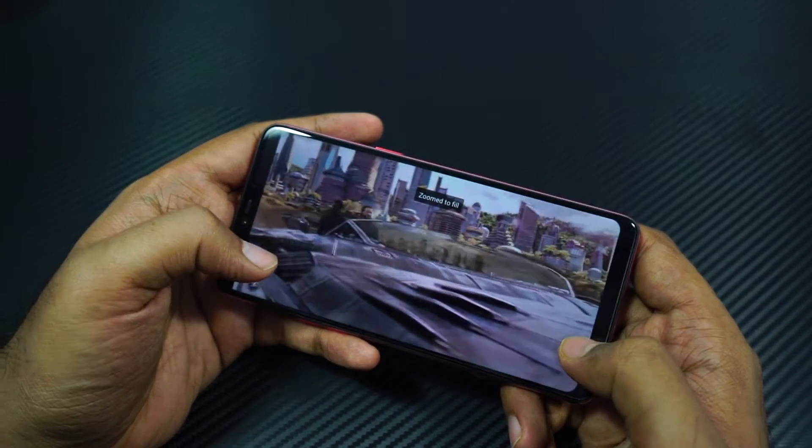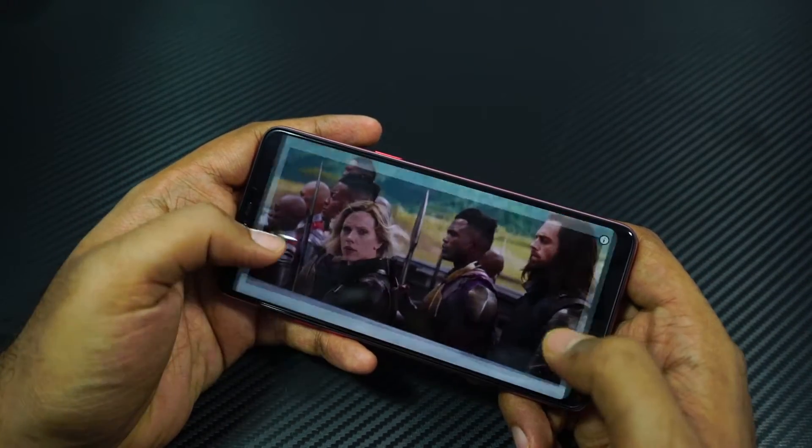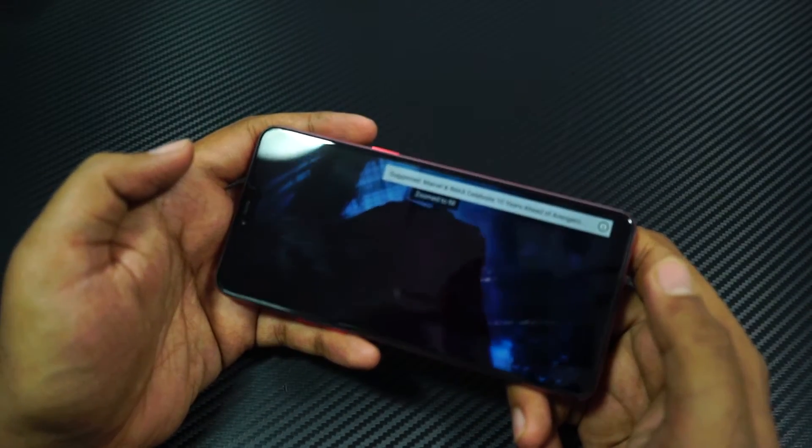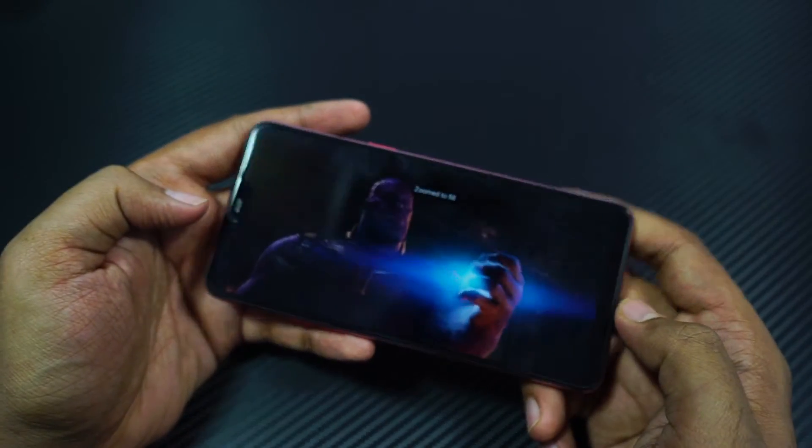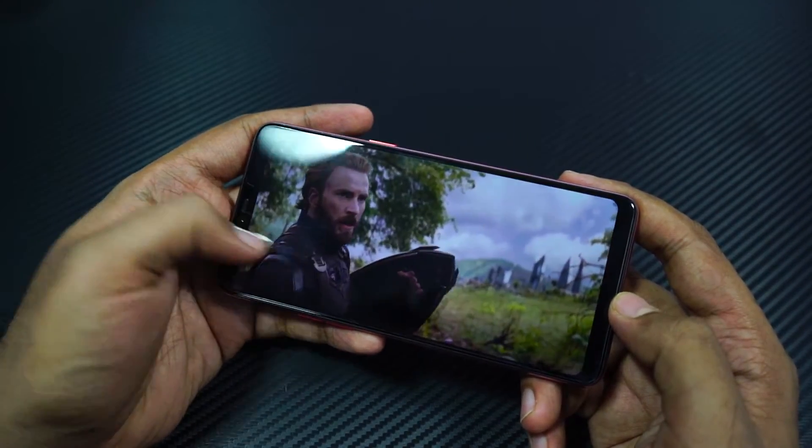Unlike the Vivo V9, on the Oppo F7 we can make the video full screen on YouTube, so that really gives us a much more immersive experience. It still doesn't cover the notch, but you get a full immersive experience.